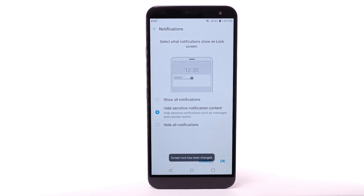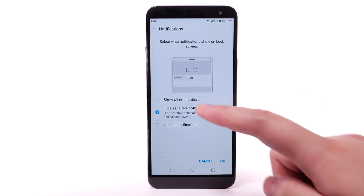Review the Notifications prompt. Select the desired option, then select OK.